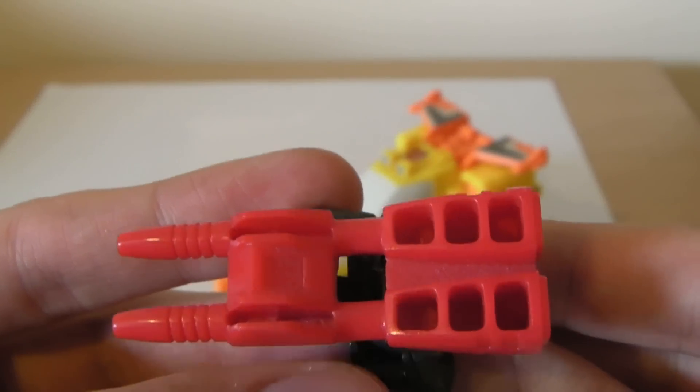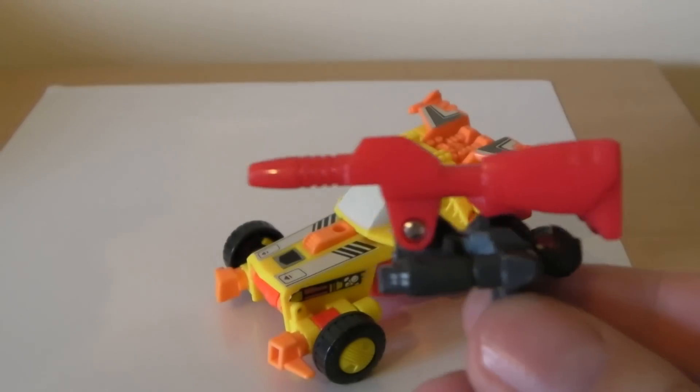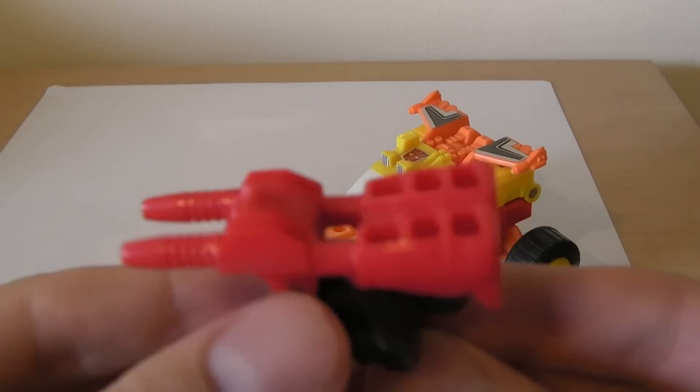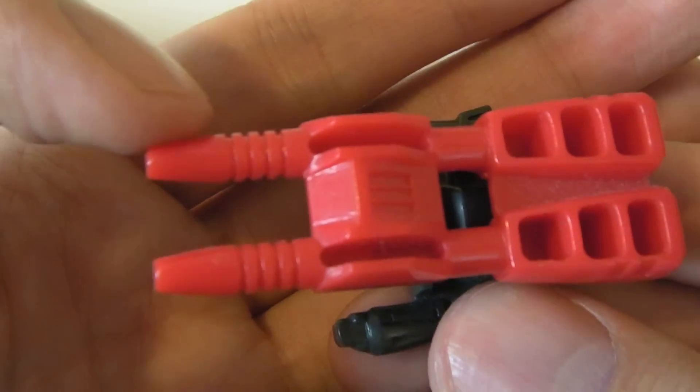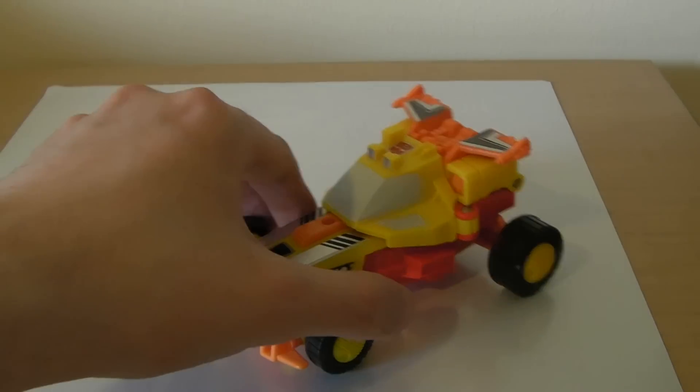Let's get a little closer look at him in gun mode. Not much to them really. It's one of the most convincing Target Masters — he has a gun and he's got some dual lasers there. So that's what I'm going to say about him just now.